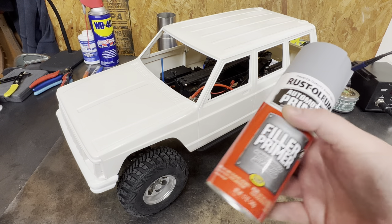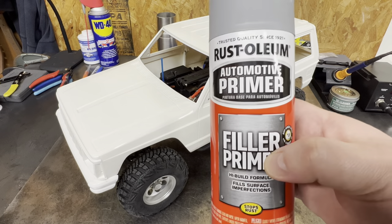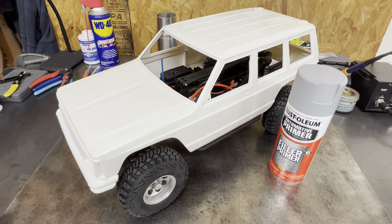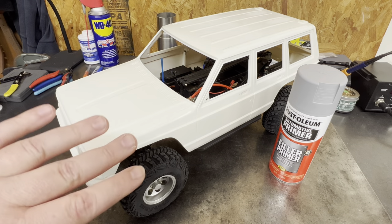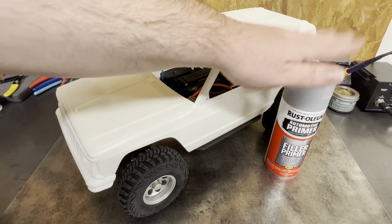Mostly today we're going to focus on filler primer, as Rust-Oleum calls it, or high build primer. What high build primer is there to do — think of it as a very fine body filler. We got everything on this body very smooth, everything's really nice, but we're not going to prime the entire body with this high build primer. You don't want to do that.